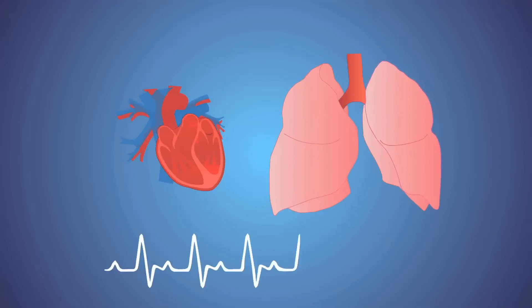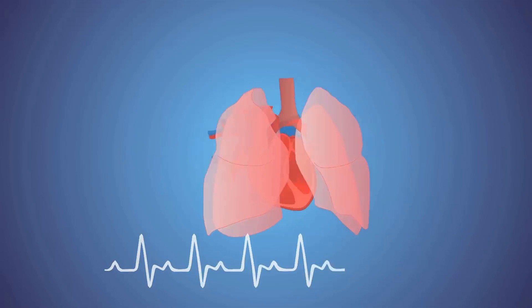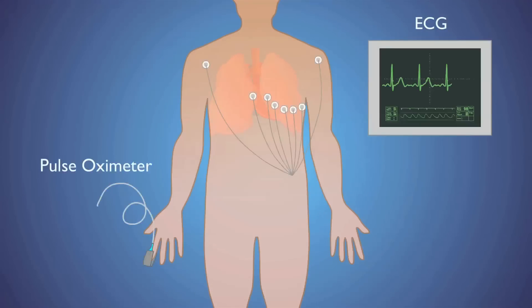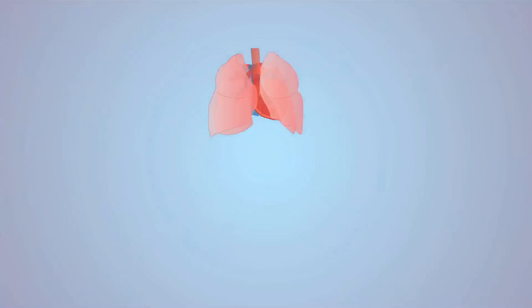The way that vital signs are collected now is almost always using a device that touches the skin. In some cases that's inconvenient — say, a trauma patient with burns that cover a majority of their body. It's impossible or extremely difficult without causing a lot of pain to be touching the patient. So we wanted to develop a capability that involved no contact with the body other than within the GI tract.